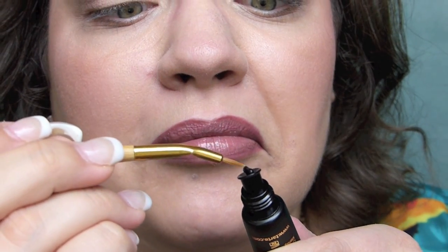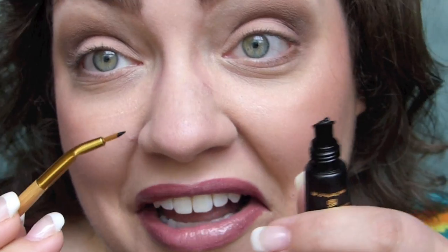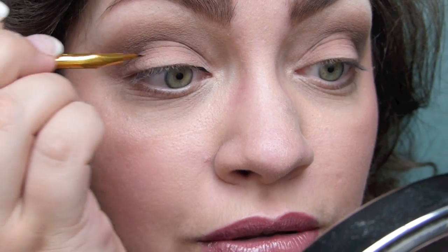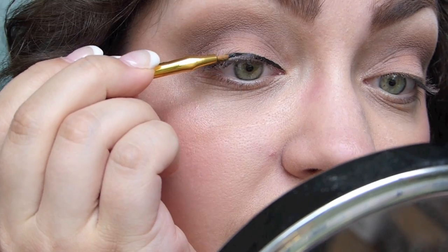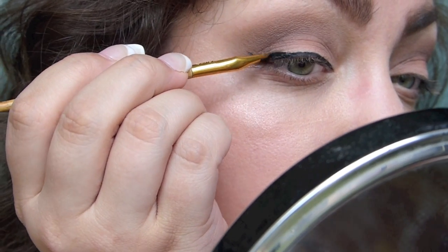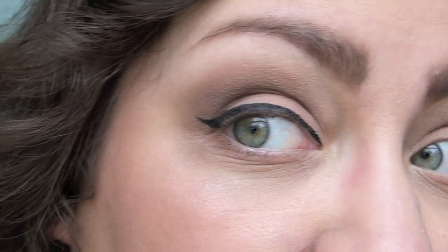Go ahead and get zoomed in so we can see how I'm doing here with application. I'm just gonna start off small — use a little baby bit of this. It's just been a long time since I've lined without my vamp stamp. I really cannot talk when I'm doing eyeliner — it just takes all of my focus and concentration. Not awful for my first time back doing liner on my own, and a gel liner at that.